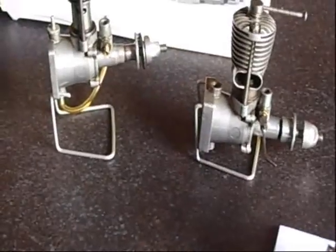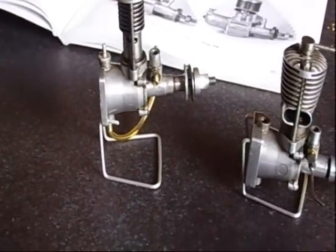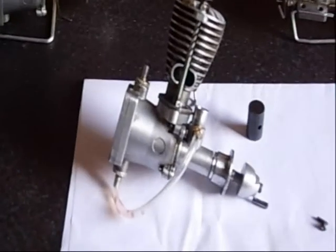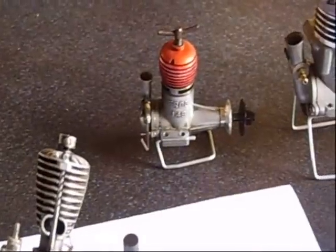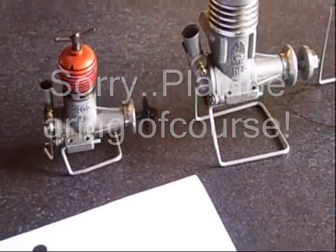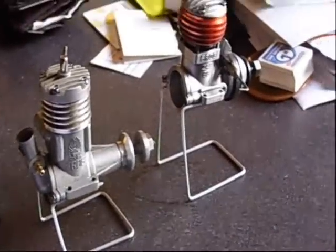Hello guys, welcome back to another edition. Today I'd like to show the Frog family in full glory — the wonderful Cats Frog 100 on YouTube, the Fibermatic with its famous ball bearing, plain bearing 3.5, and the 2.5 ball bearing.